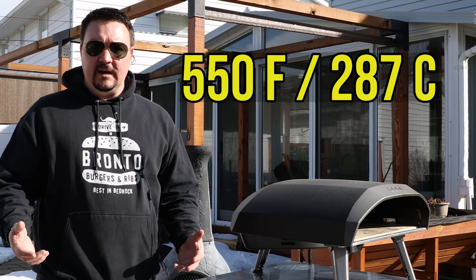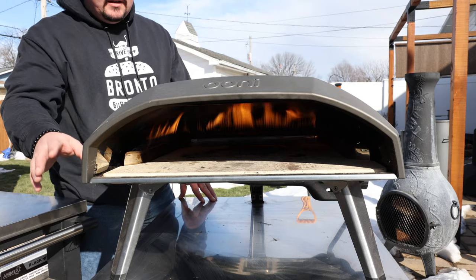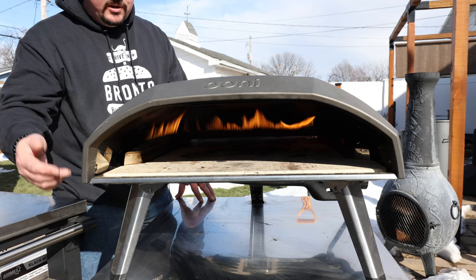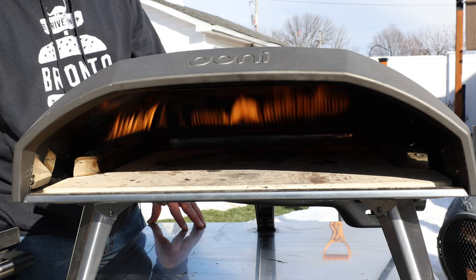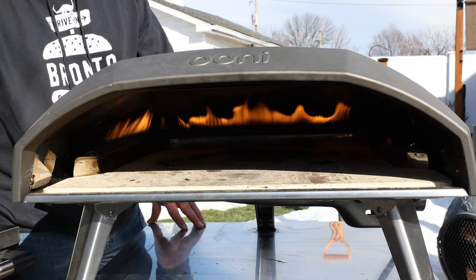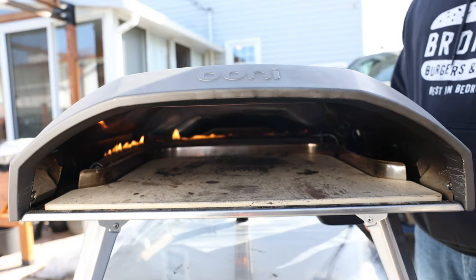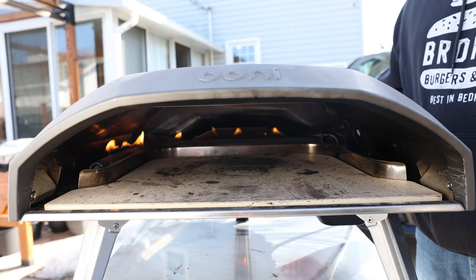Get that pizza stone nice and preheated for about 45 minutes, just like I'm doing here in my oven. I'm not here to sell you an oven — this is not sponsored at all. I do like using it. I'm just showing you this to give you an idea of what's going on. There's an L-shaped burner coming across and then across the back. You do have to be careful in these ovens — there's a little bit of a learning curve.